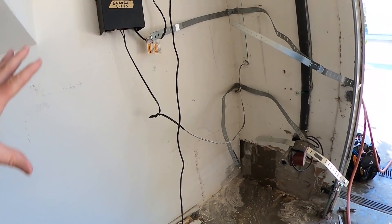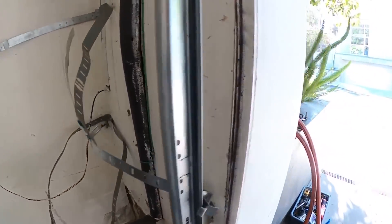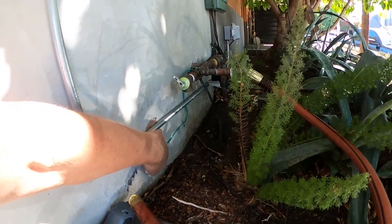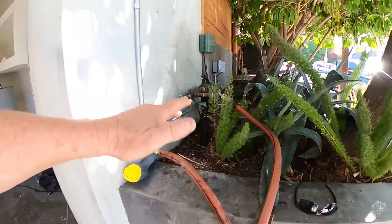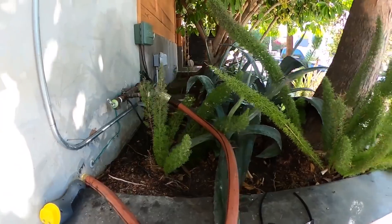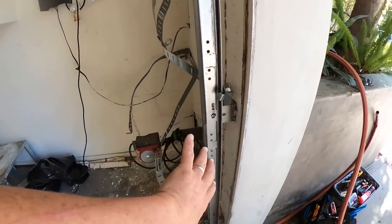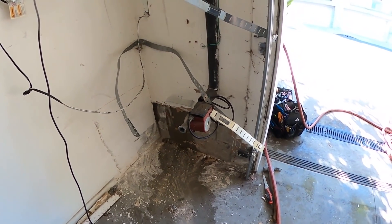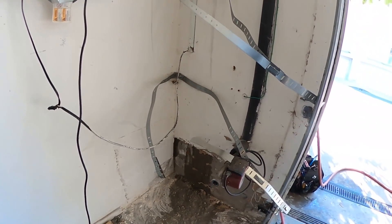I wonder why they installed this. This is your control panel for your sprinkler box, which is right there. To be quite honest with you, I thought you had a waterproofing issue originally — that's based on my 32 years of experience. I thought, uh-oh, I hope it's not water intrusion from the outside, because a lot of times with planter beds, over time, water seeps through the cinder block and starts to intrude. But that's not the case here, which is huge because that's a big cost for repairs. So it's literally just a very simple caulking around there.